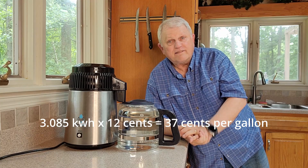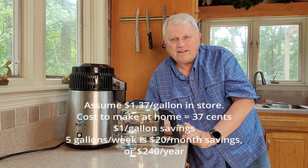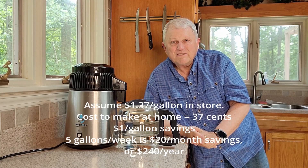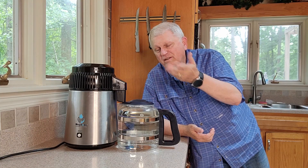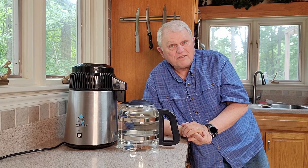So when I go to the grocery store and pay $1.25 for a gallon, I can go home and make it for 37 cents a gallon. You'll ask when the payoff comes in, since you just paid $329 for the machine. If it costs me 37 cents to make it and I'm saving about a dollar a gallon, and I make about five gallons a week, I'm saving about $240 a year. I paid $329 for the machine, so after about 17 months I'll break even — not quite a year and a half. After that I'll be saving about $240 a year, or about $20 a month.